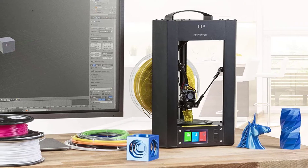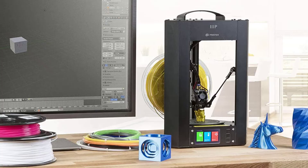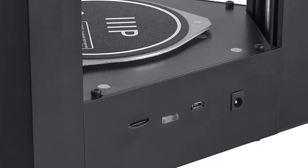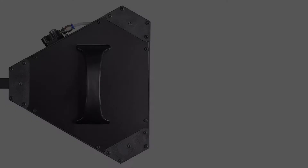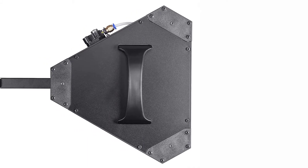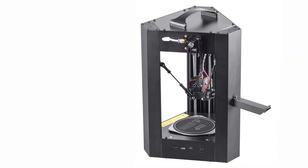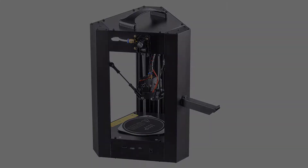The Monoprice Mini Delta can print at 50 micron layer resolutions — fantastic for such a low-price printer. It calibrates itself, and you can print remotely via Wi-Fi as well as by USB or SD card. The print speed of 150 millimeters per second is still far faster than most FDM 3D printers, though mediocre for a delta. It's easy to use, comes assembled, and is compatible with Cura or Repetier Host slicers, making it a great choice for a cheap delta 3D printer.